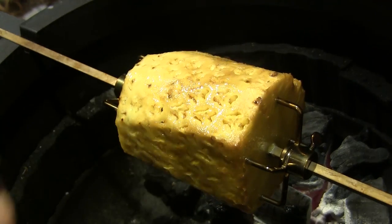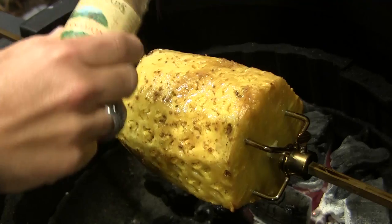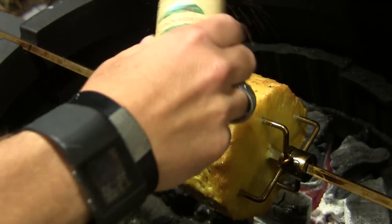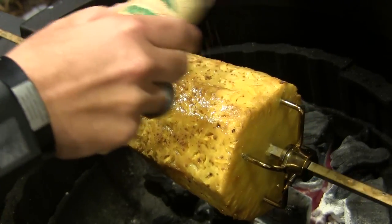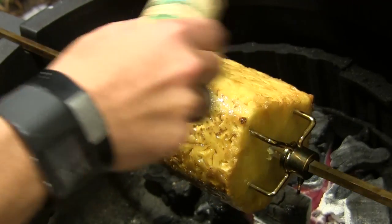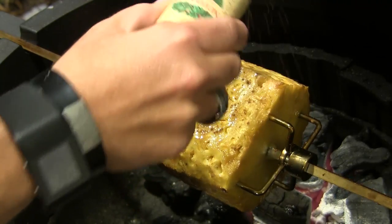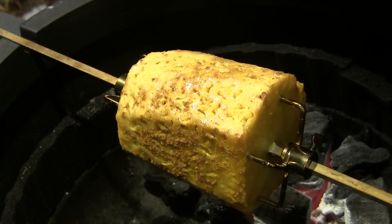We've been going for right at about an hour now and this guy is just about ready. I'm going to shake just a little bit more cinnamon on the outside of this, then let it spin for about five more minutes. Then I'll take it off, bring it inside, and cut into this guy for a taste. I really wish you could smell this — it smells amazing.